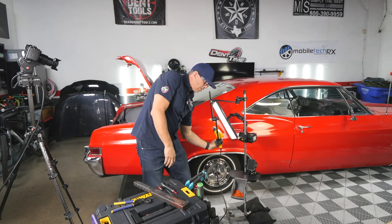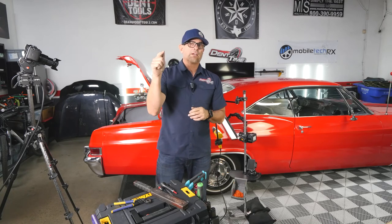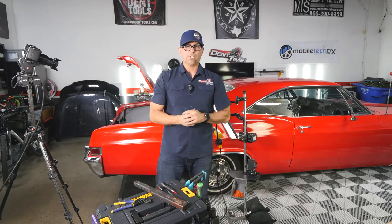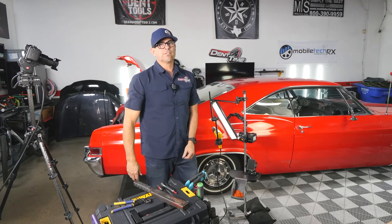That concludes my repair on this '66 Impala. Thanks a lot Brian for bringing it over — I know you trust me a lot and I appreciate that. Come pick it up tomorrow. Everybody, I hope you had a great Thanksgiving. Get on DentTrainer.com if you're interested in learning PDR or in tool discounts — as a member you get discounts from major PDR companies. My name is Mike Toledo — 858-943-9676. Follow me on Instagram at Dent Time Dent Trainer and all the other social handles.